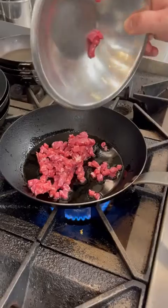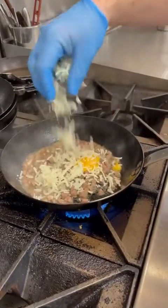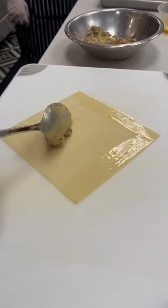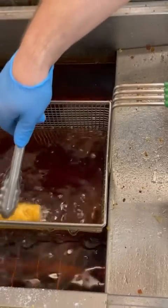First you're going to start off with some ribeye steak, then add some cheese whiz and mozzarella. Put the cheesesteak filling into an egg roll wrapper and fry it for 2-3 minutes or until it's golden brown.